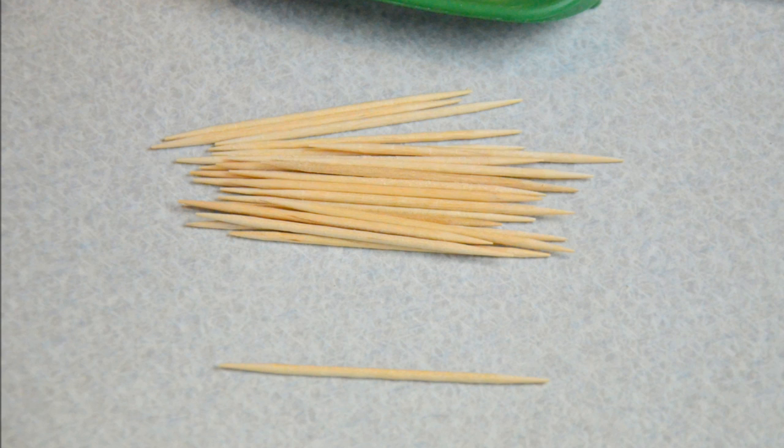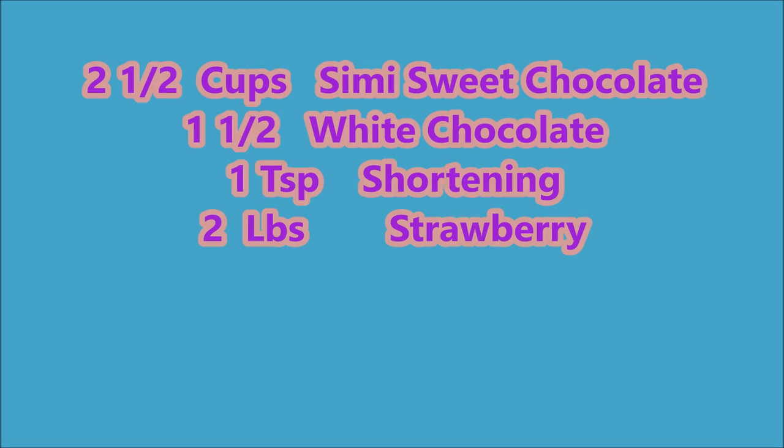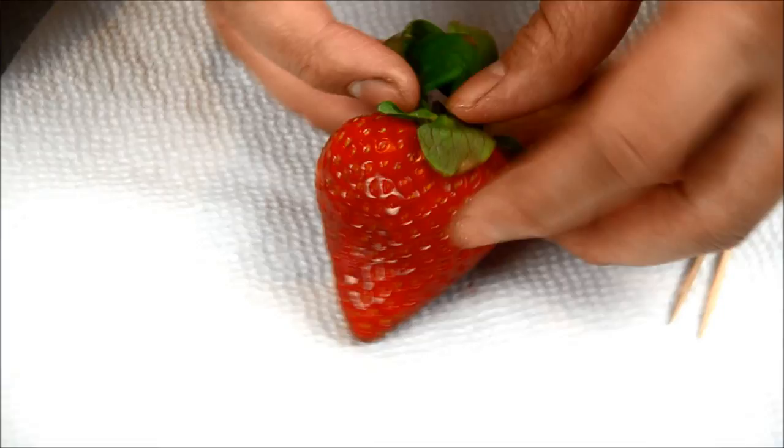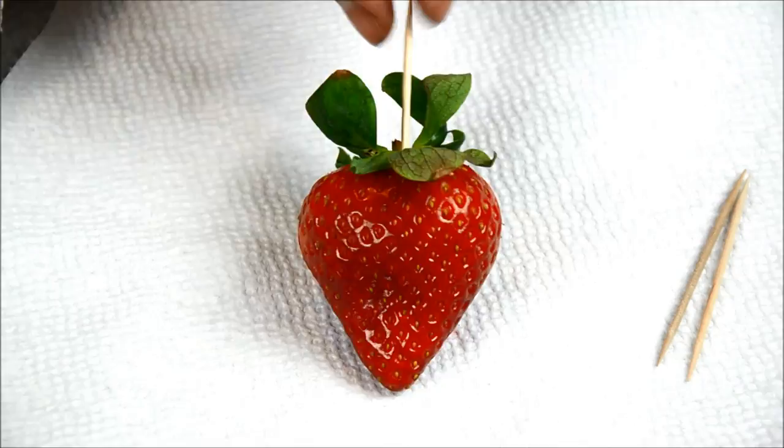You're also going to need a toothpick and a cup of water. The first step: wash your strawberry and make sure it's completely dry. Then insert a toothpick into the strawberry so it's easier to dip in the chocolate.